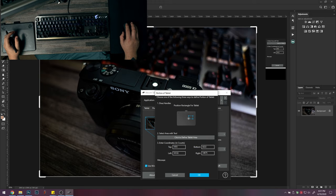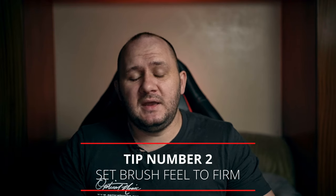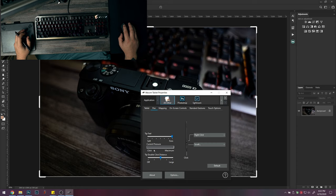You can choose how much of your tablet you want to use for the whole range. Step number two is changing the pen feel to firm. If you leave it on the soft version, the pressure is really sensitive and you're almost always getting a hard press. If you change it to firm, it takes a lot more pressure to activate a full hard push, giving you much better control over thick and thin brush strokes.